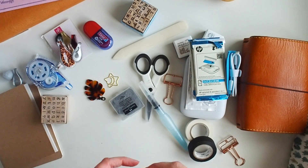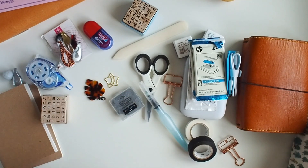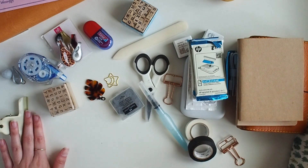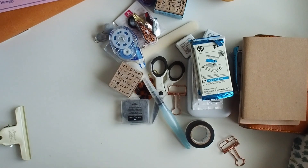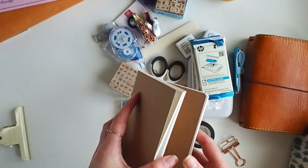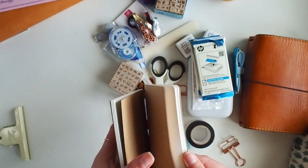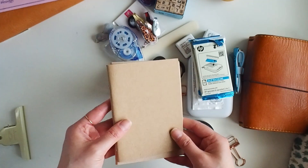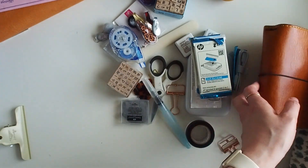I will want to take that clip because it holds my notebook open, so let's sort this into piles - a going-in pile over on this side and a put-it-away-somewhere-else pile over here. These two notebooks: this one I made, and then this one is from Chelsea Paperco. I think these are my Tomoe River notebooks. I've actually got a notebook coming to me that I'm going to be using for this trip, so I won't need to take either of those two.